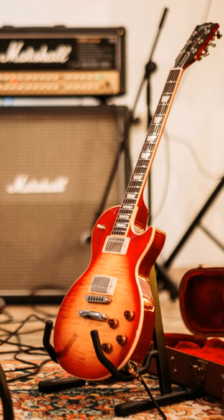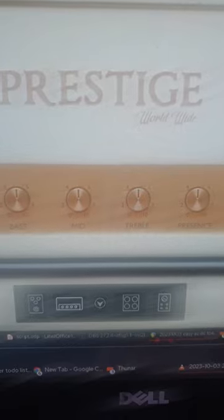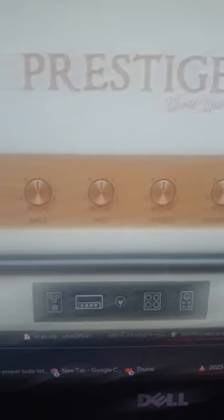It's possible to create a crunchy AC/DC style guitar tone using just a single, free plug-in. Download and load up Audio Style Amp Blocker, which comes with a free Marshall style amp sim called Prestige.